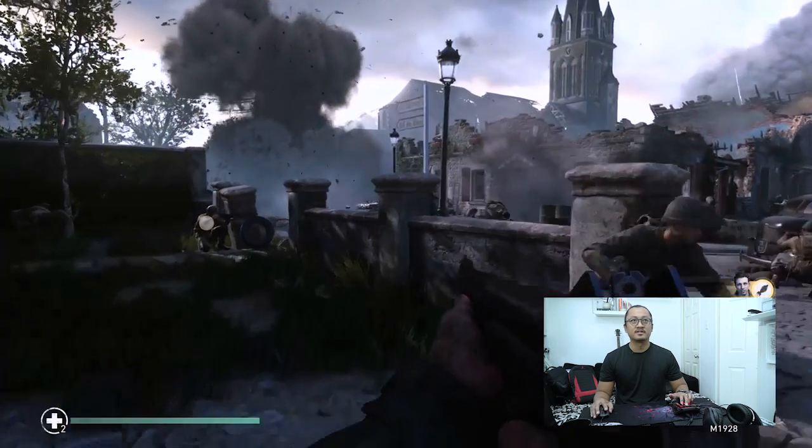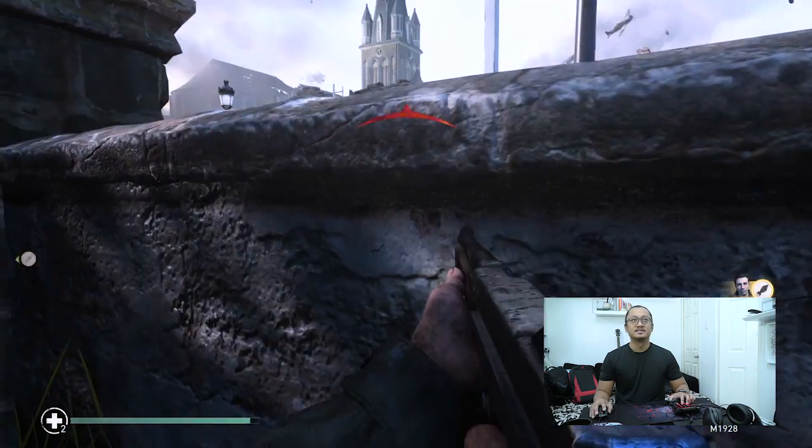We had to ditch the multiplayer online game because we've been waiting in the lobby and nobody was logging on here in Asia, in the Philippines. So we decided to try it out on campaign mode instead. We need to get to that church, hiding behind cover.